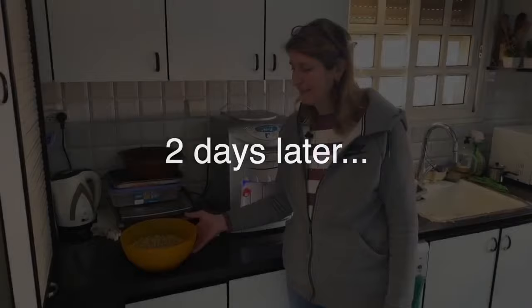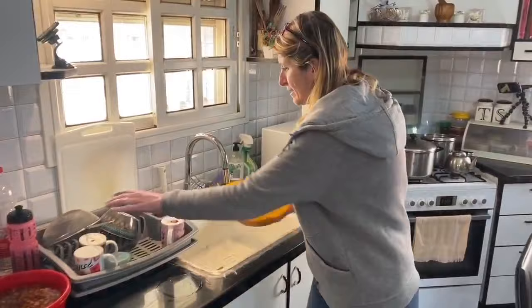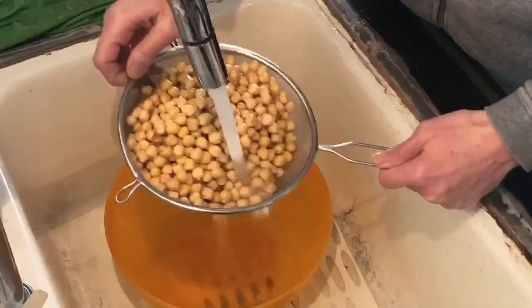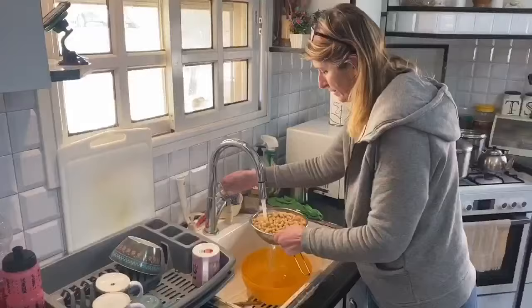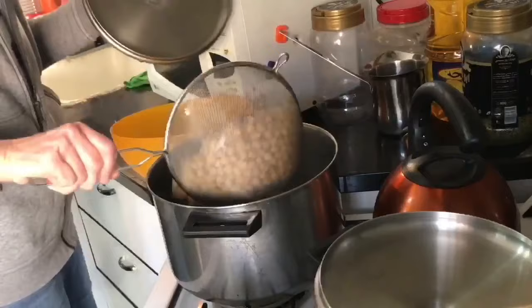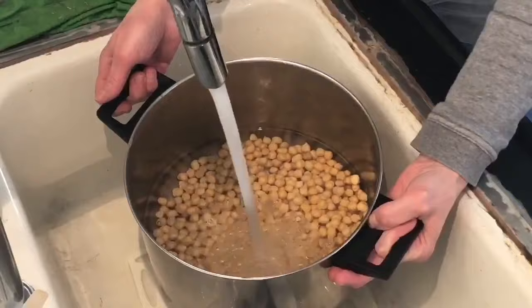Good morning everyone. So it has been here, the chickpeas, for two days. Yesterday I changed the water three times — keep the water clean. Now I'm going to rinse it and wash it again. Now we're going to put it in the pot. Put water till half of the pot — you need a lot of water.